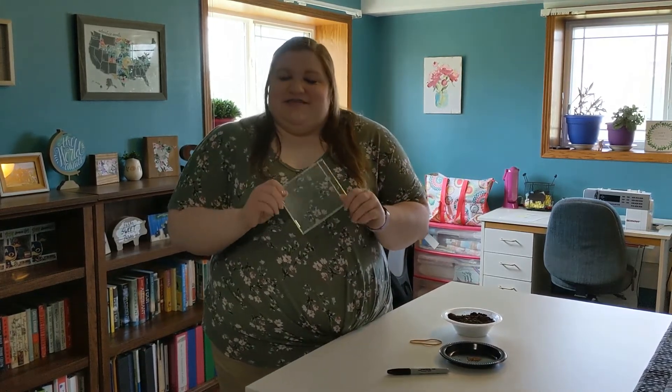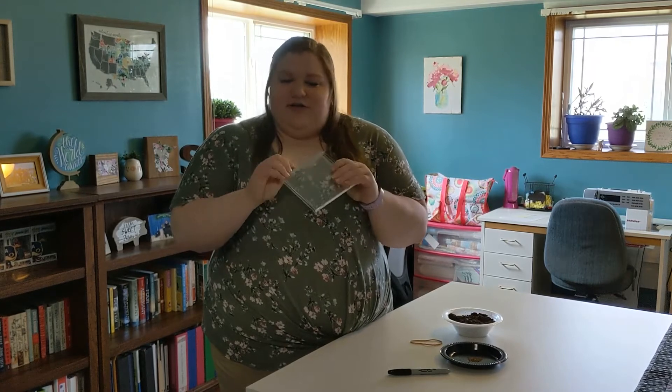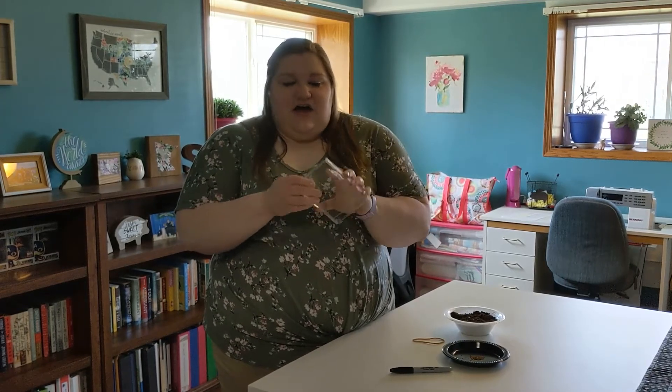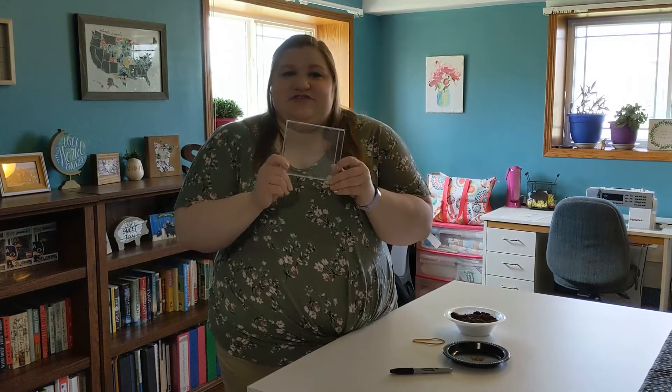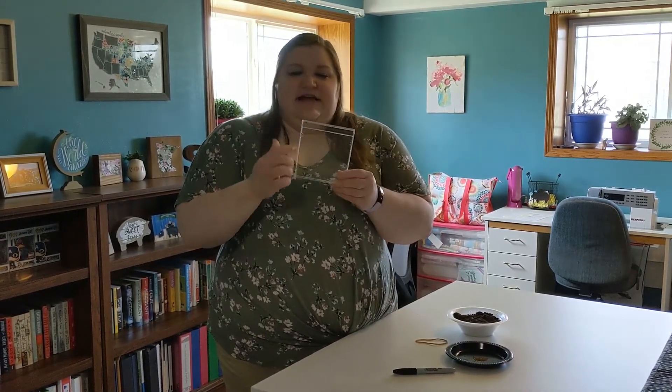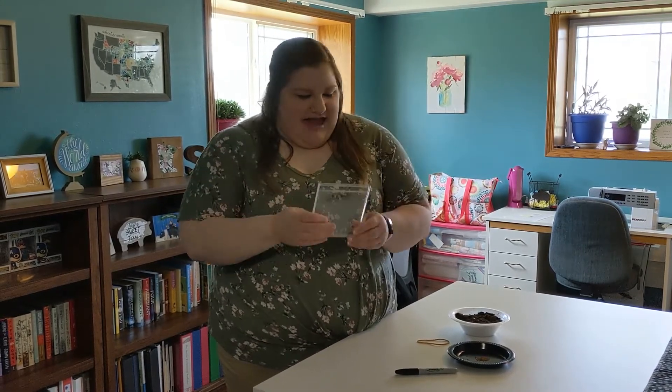The first thing you need is an old CD case. This is one of the older versions of the CD cases that's about a quarter of an inch thick, and I've already gone ahead and taken out all the paper inserts plus I've taken out that black insert that usually holds a CD in place, so that it's completely empty. There'll be a little edge here at the top that's open and that's totally okay.